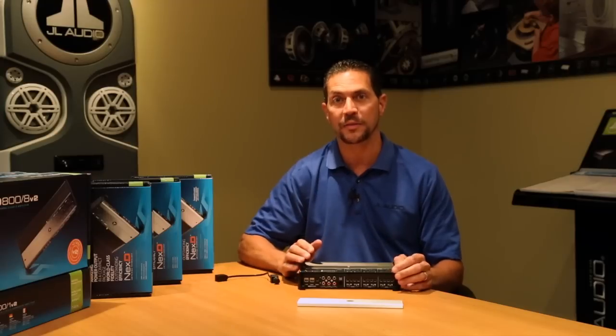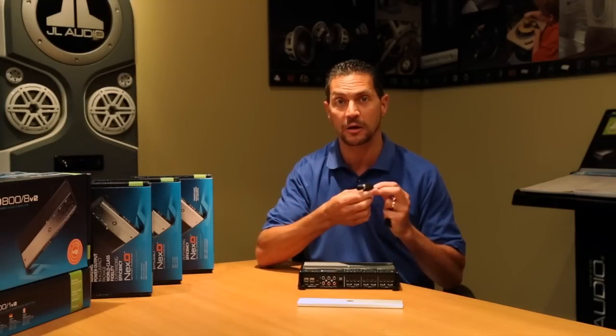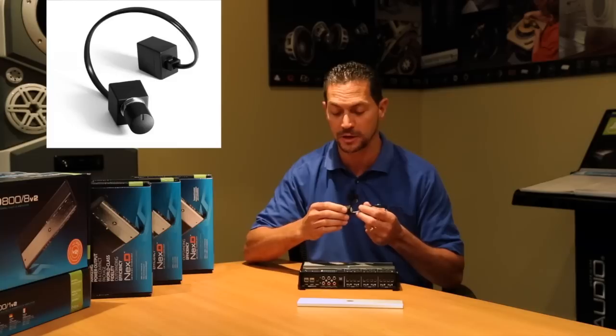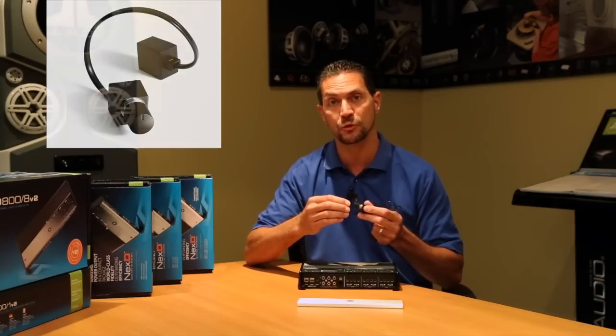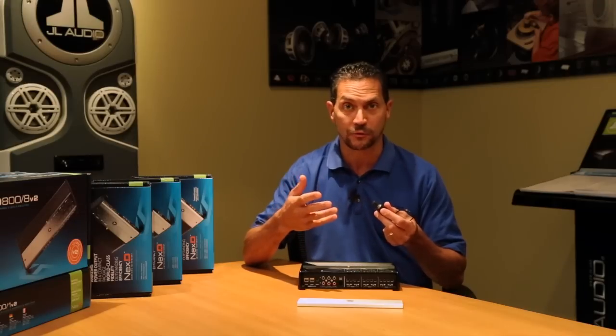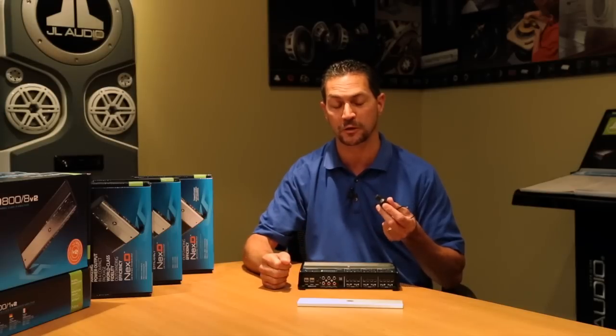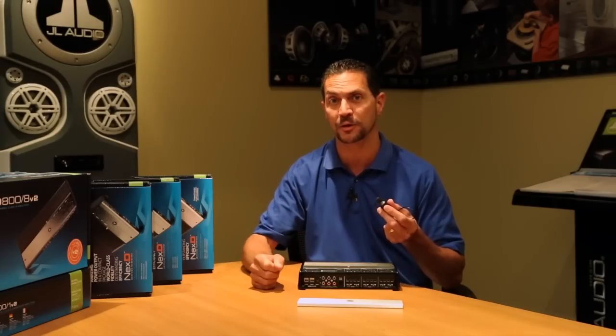One thing I really like about the XD600-6 is the fact that you could take full advantage of our HD-RLC, which is sold separately. The HD-RLC can be used to control two, four, or six channels of the amplifier. I usually use it to control two or four of the channels as a subwoofer level control when you're bridging the amplifier. It makes it really flexible, and I like having control at my fingertips.